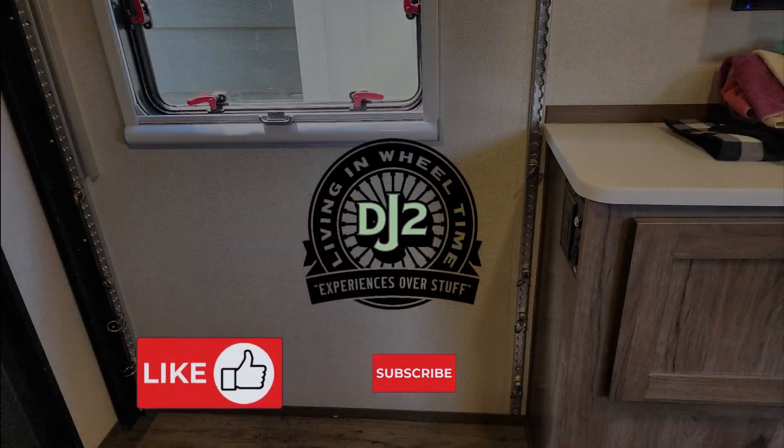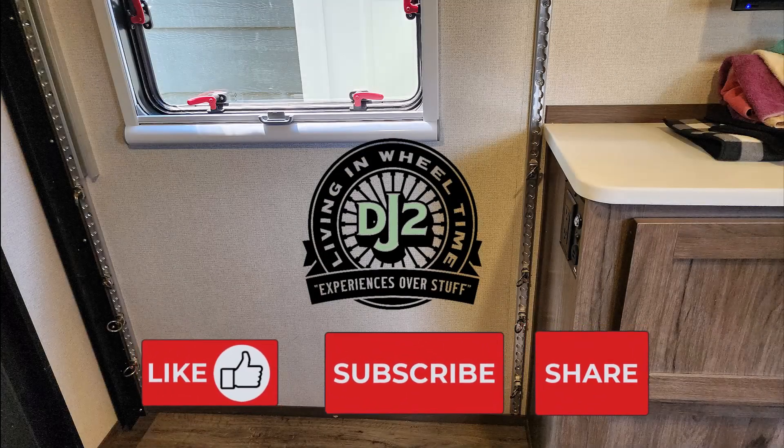Hey everyone, thanks for watching. If you like what you see here, please leave a comment below, like, share, and subscribe. DJ2.